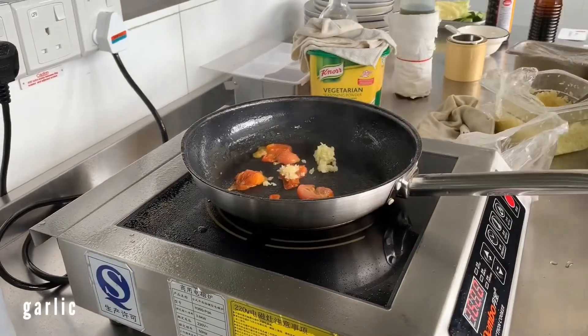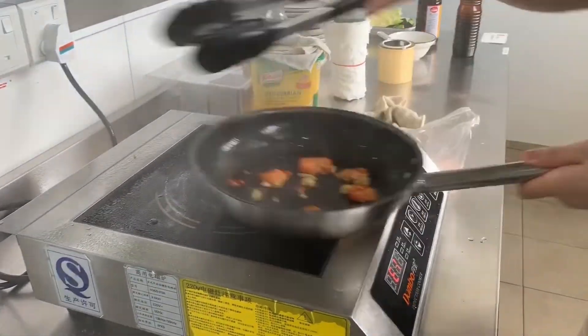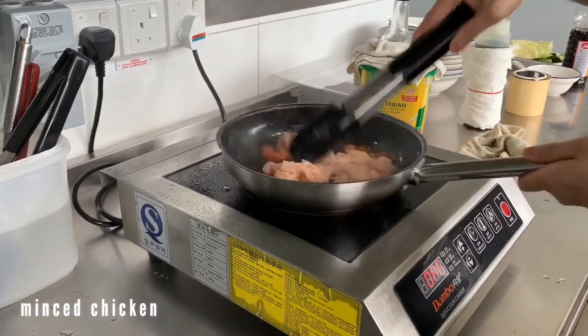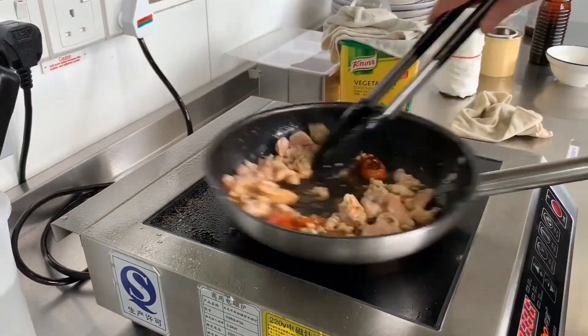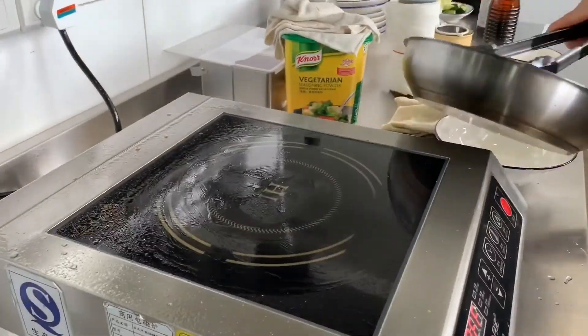Moving on to the third dish, we'll be doing a lak thai salad. First, we'll blister some cherry tomatoes. Add some garlic, chilli, and then 200 grams of minced chicken. Season it with just a little bit of dark soya sauce and fish sauce. Add water so that the chicken will cook through, and cook till it's dry. Serve with cabbage, long bean, and cucumber.